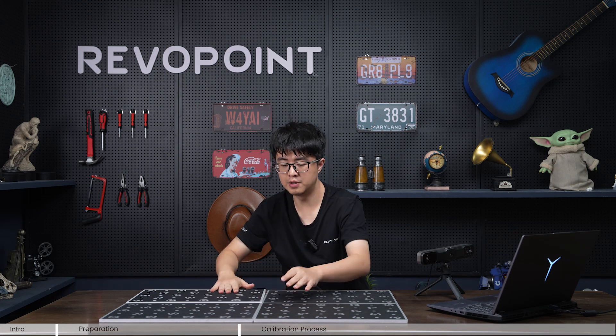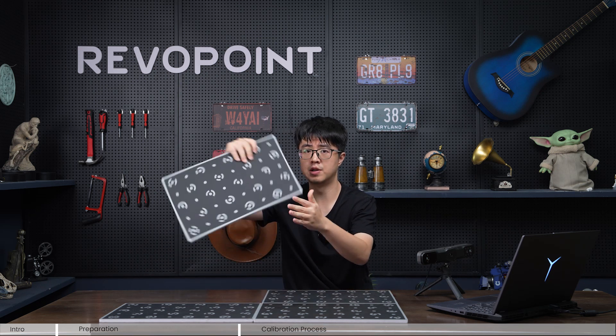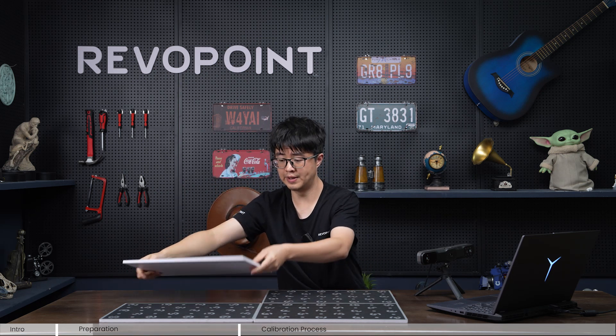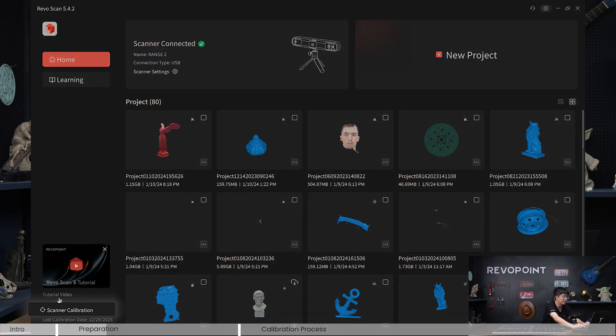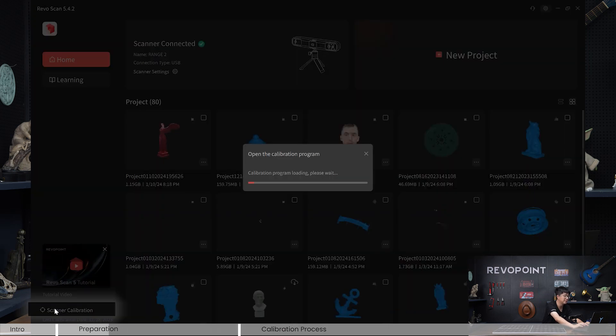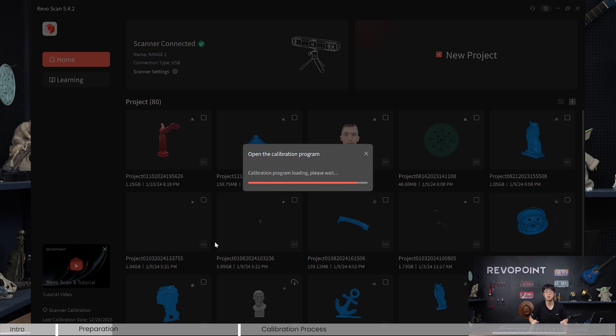Mind the alignment — it really matters to make sure the alignment is very good. The orientation doesn't matter, so you can position it any way. On the RevelScan 5 main page, click 'Scanner Calibration' and it will take you to the calibration program.